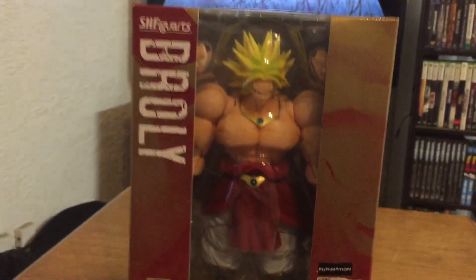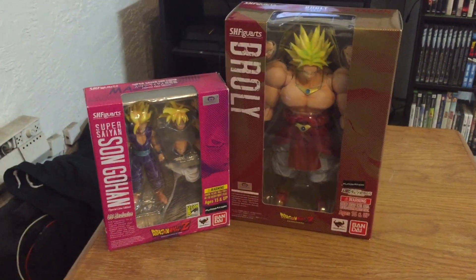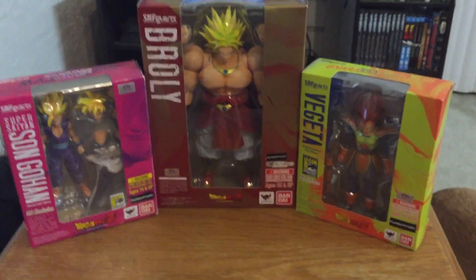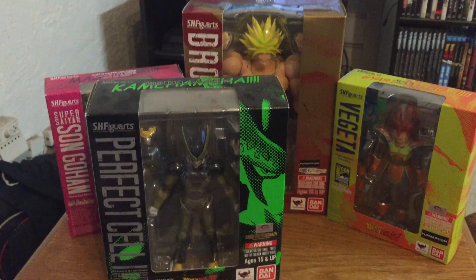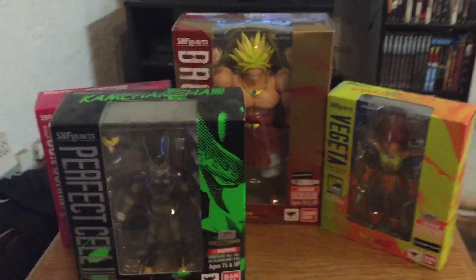How exactly big is this thing? I'm glad you asked. Let's compare it to a couple of other SH Figuarts. Let's throw in Gohan — Broly's arm is damn near the size of Gohan. That's not good enough, let's throw in Vegeta, the San Diego Comic-Con exclusive. Still not good enough — let's compare to Cell, who was probably the next biggest one. Even Cell is nowhere close to the size of Broly. Broly is pretty freaking massive.